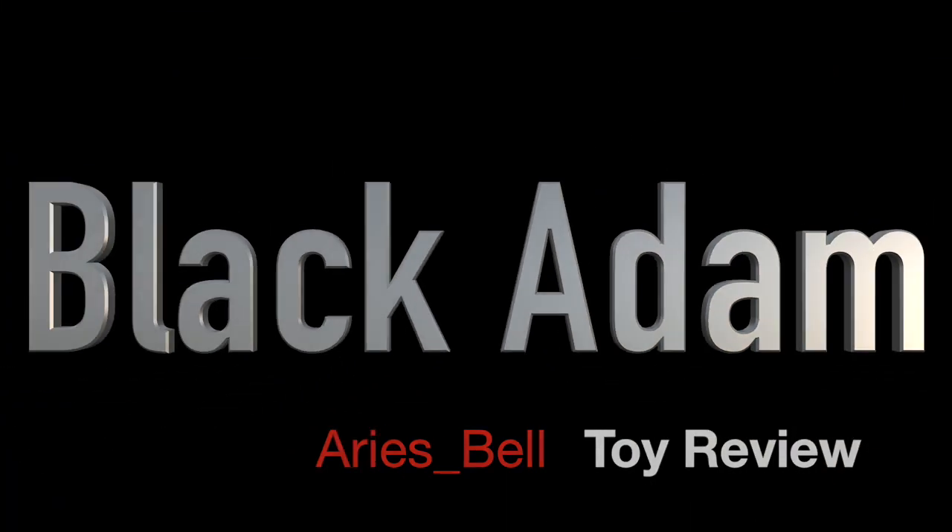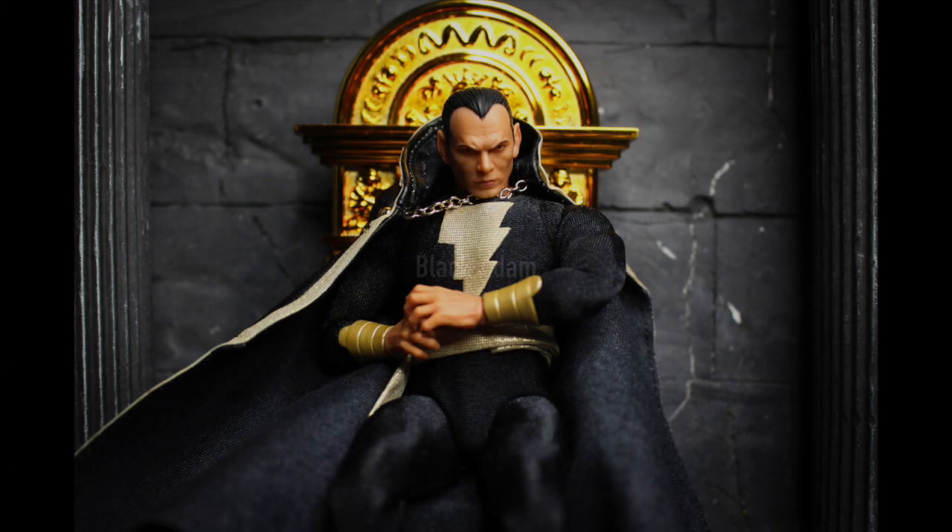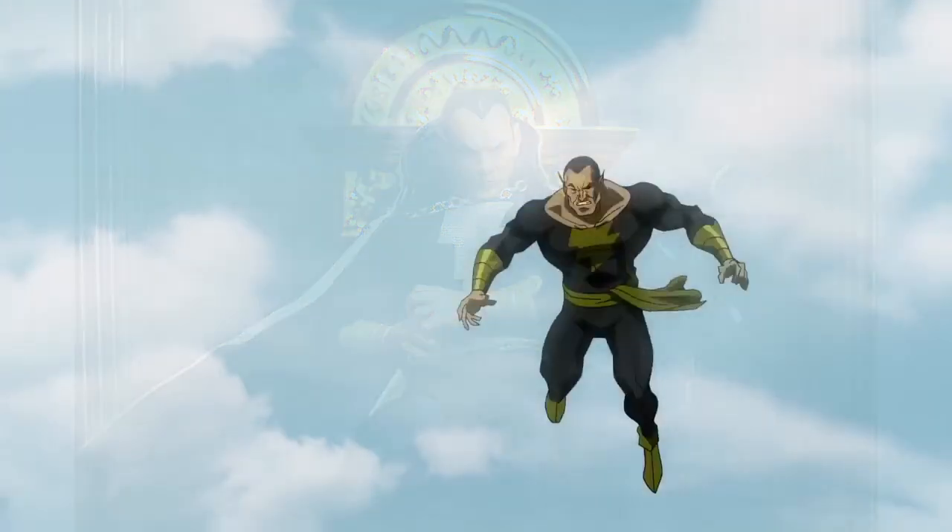Welcome all of you to Universe Kingdom Toy Review. Today I present to you Black Adam, the greatest enemy of all time in DC Universe. He is the greatest villain of Shazam.